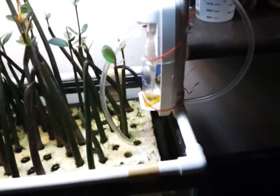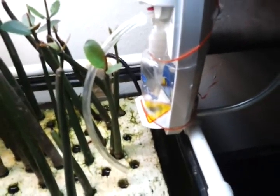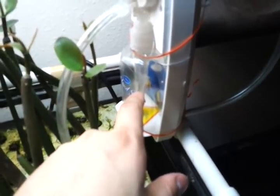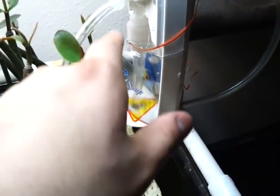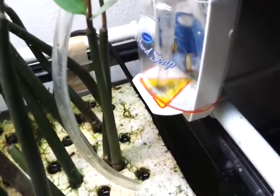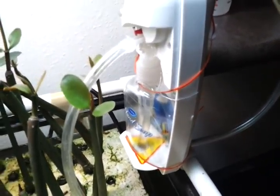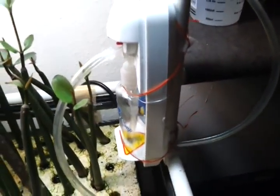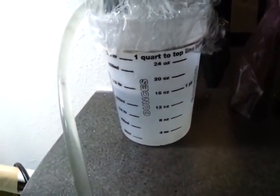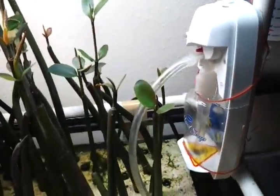I'm going to take this apart — and you can see it just dripped — and I'm going to silicone this bottom part so that both pieces of tubing are siliconed in place. Then I'll probably attach it to the plug-in version, fill it back up to 24 ounces, let it go for a day or two, and see what my flow rate is. I'm sure it'll be similar, but probably a little bit less.